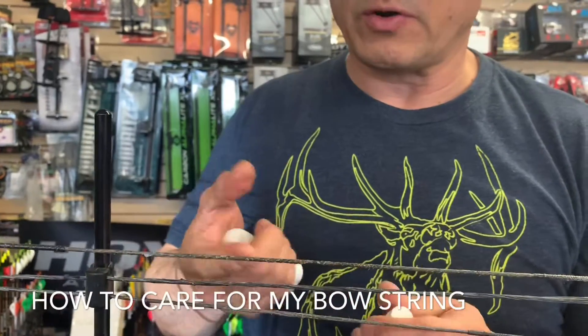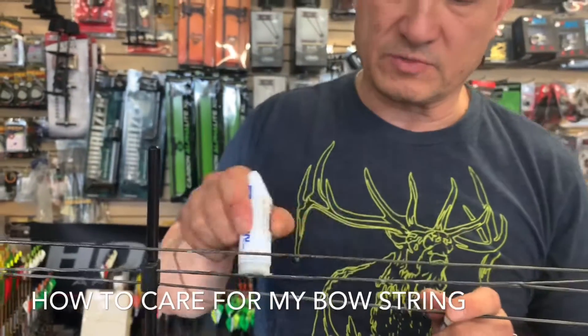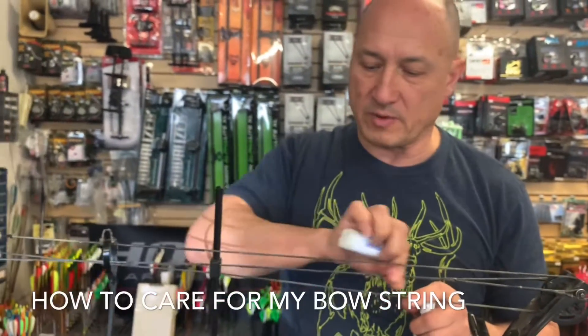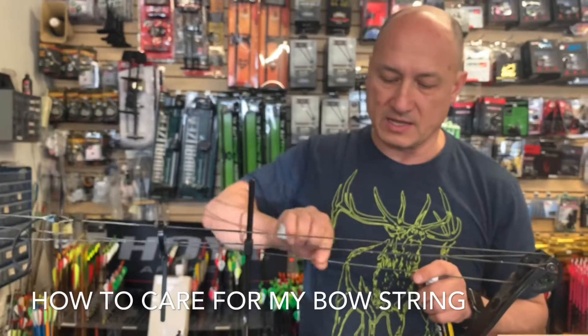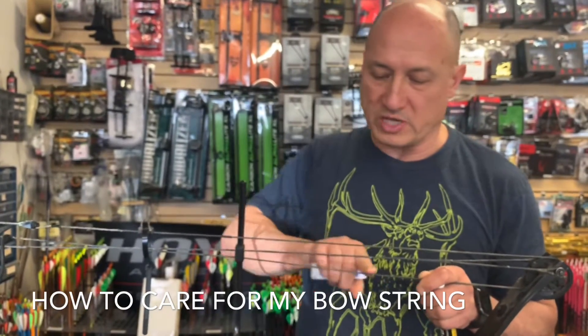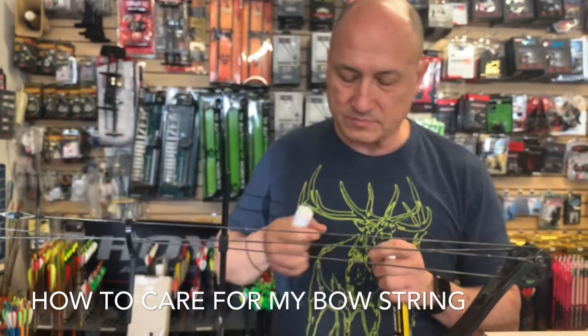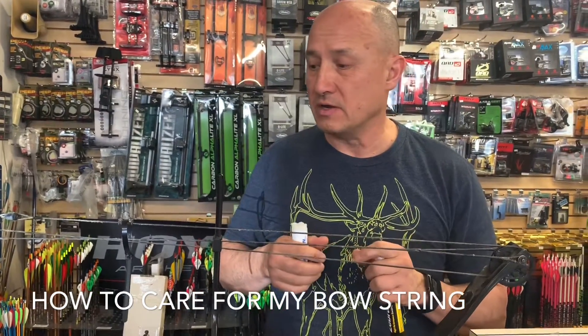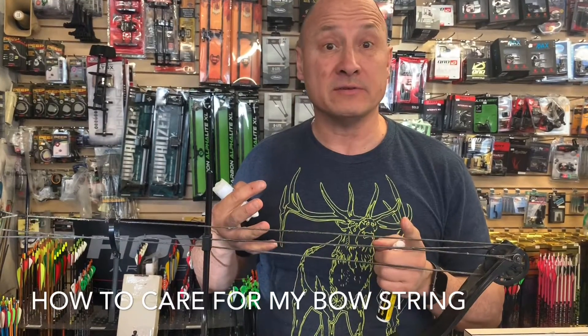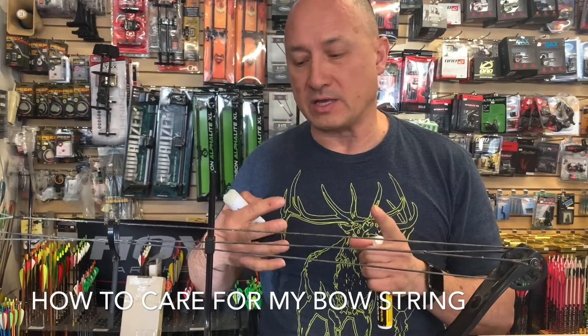The wax is pretty much the same thing — just put the wax on and rub it in with your fingers. That'll restore some lubrication back into the string and help it last longer and protect it against the weather.